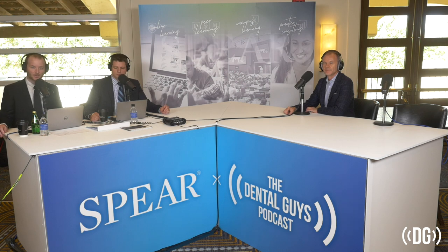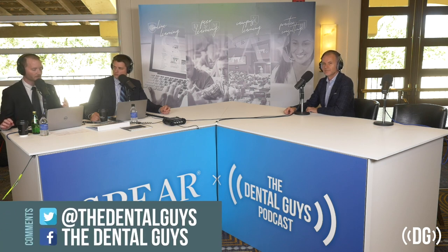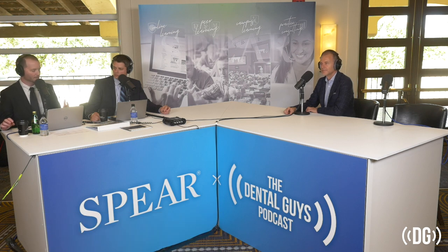Welcome back to The Dental Guys. We're here live at Spear Summit 2018 out in Scottsdale, Arizona. It has been an amazing meeting — we have had just speaker after speaker, everyone that's been on has just been amazing. We have somebody very special with us today, Dr. Bob Winter. We've gotten to know Dr. Winter through some of the workshops that we've taken here, which has just been amazing.